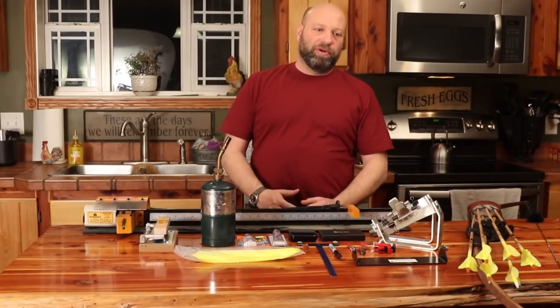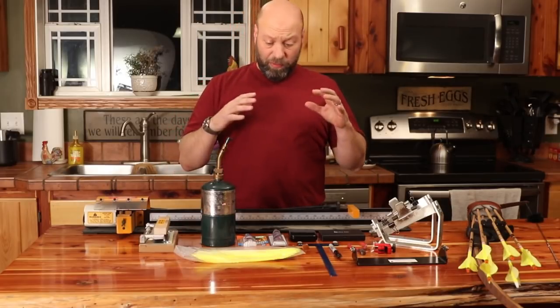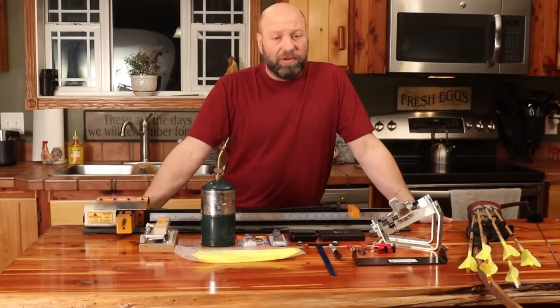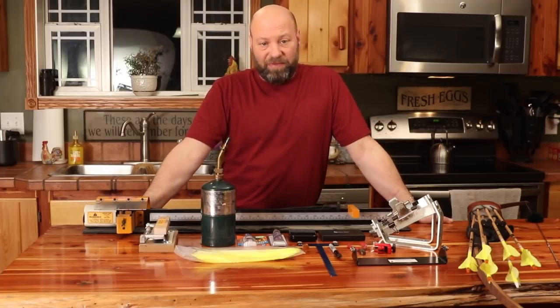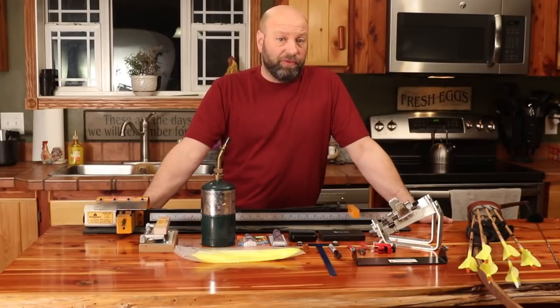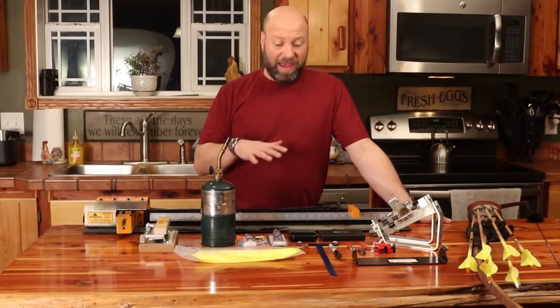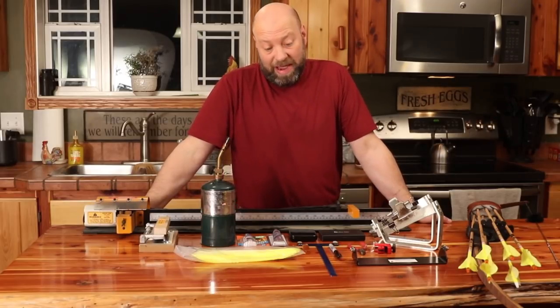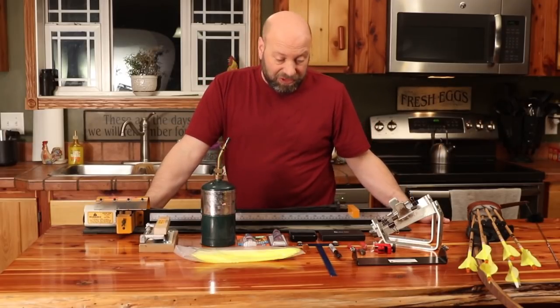Hey guys, welcome to the Traditional Bowhunting Wilderness Podcast. This is Jason Sankovic. Today we're going to talk about some of the stuff you need if you're a traditional bowhunter — some tools you're going to want to have. Some of them you must have, some you don't need, but we're going to go through starting with the essentials working up to the stuff you're going to want to have.